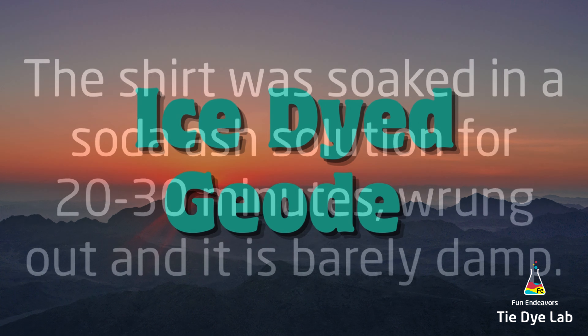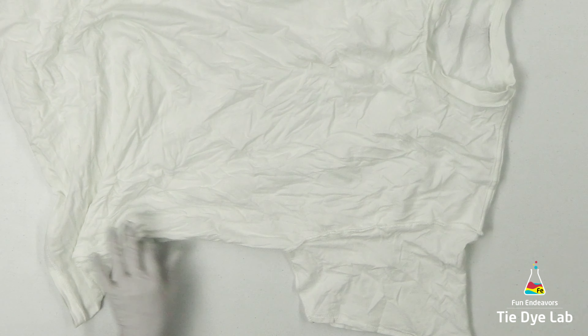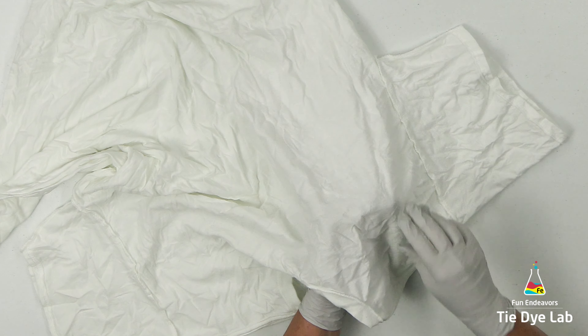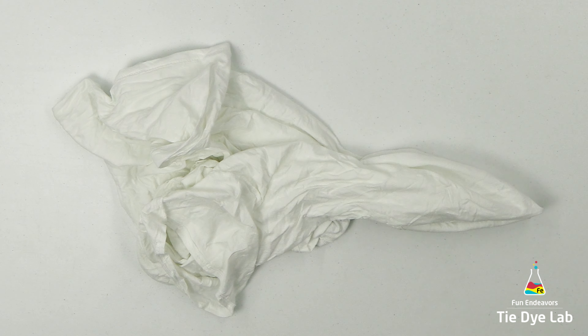I've prepped the shirt like normal and I have it turned inside out. I'm gonna begin by choosing an area on the shirt where I'd like to start a geode. I'm gonna start one up in the shoulder portion of the shirt, so I'm gonna pinch where I'd like for the center of the geode to be.